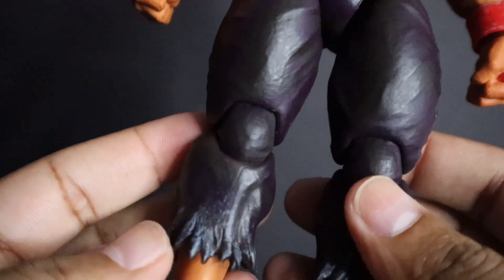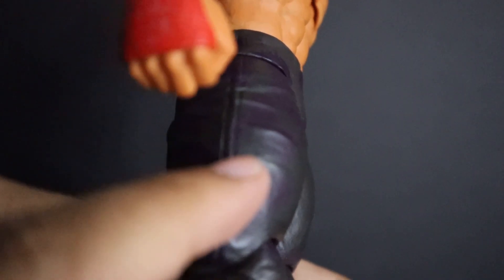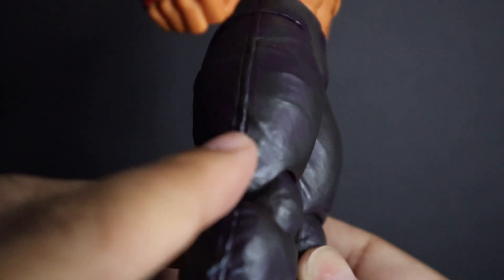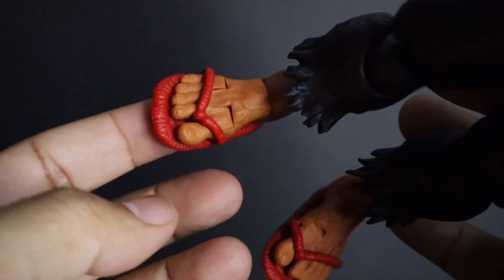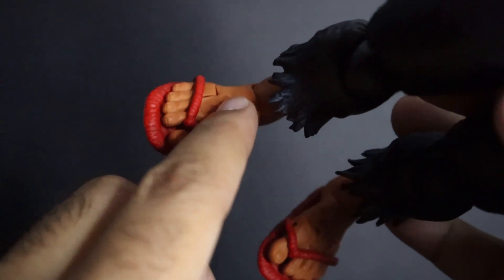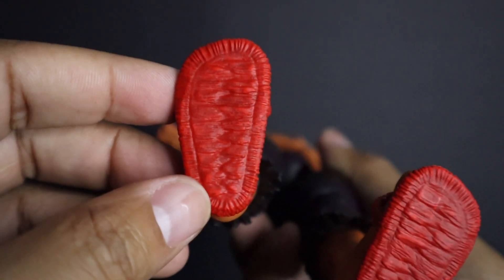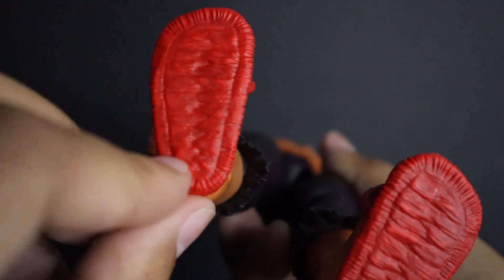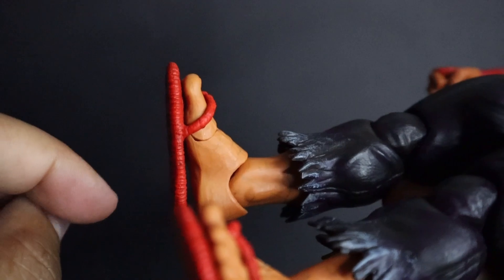You can see the weathering on the bottom right here, and the same sculpted line on the side. At his feet you can see his toes and the vein work — pretty nicely done. Taking a look at the chancletas here, you can see the sculpted work all throughout — it's looking nice. It is flexible, so it won't break whenever he's hitting somebody with it.